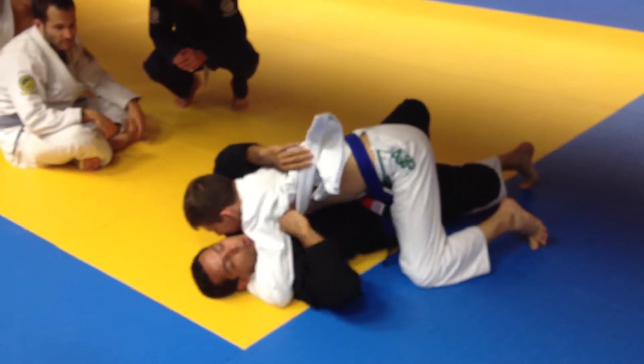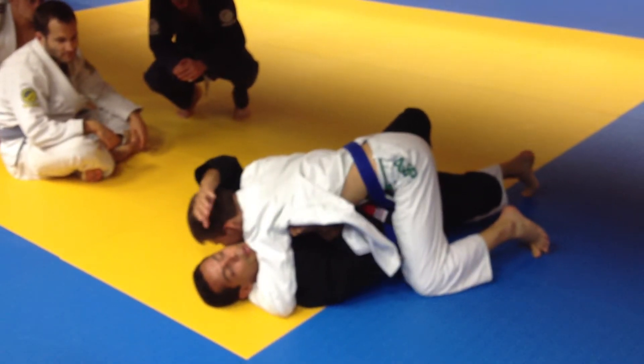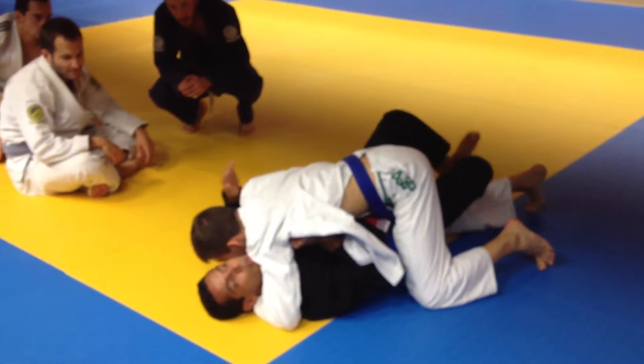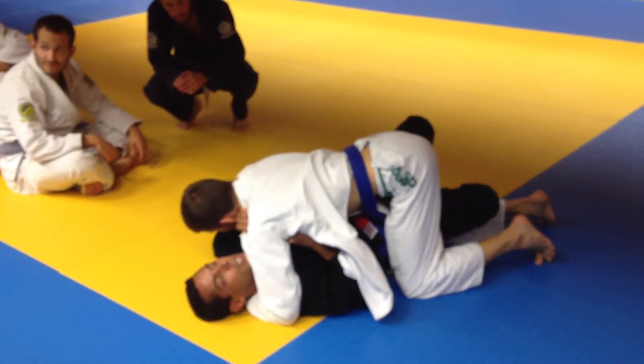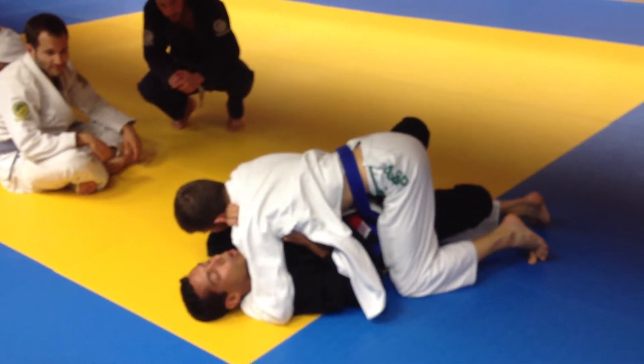My left hand — right hand is going to hold really close to the armpit, my right hand here. For passing in front of the face, control the gi close to the shoulder, hold the gi.